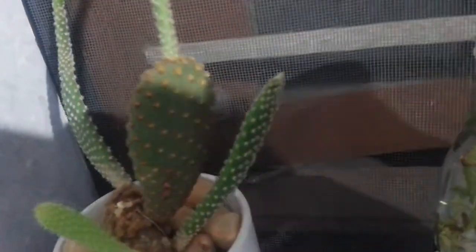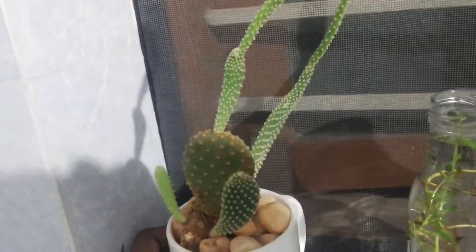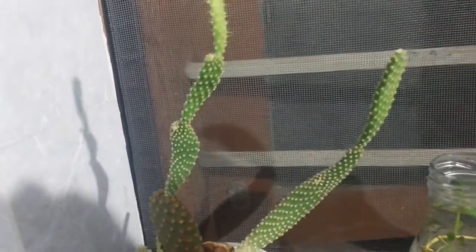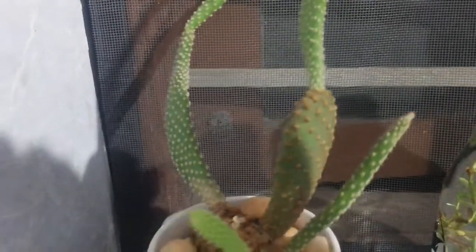You can see that every dip has a new growth — here and here — so there's new growth everywhere. And this cactus almost looks like someone is wearing a polka dot shirt, with its really prickly spines.